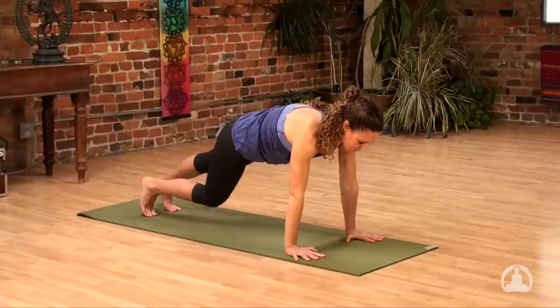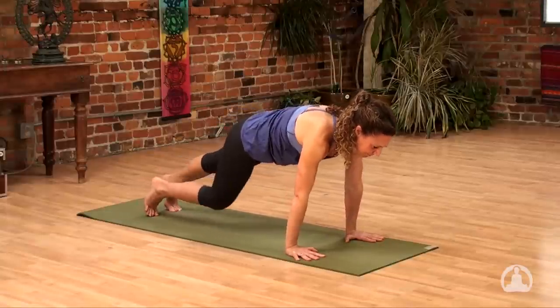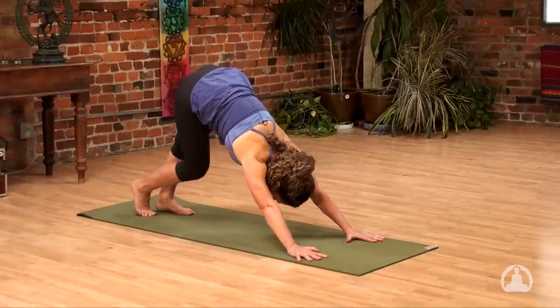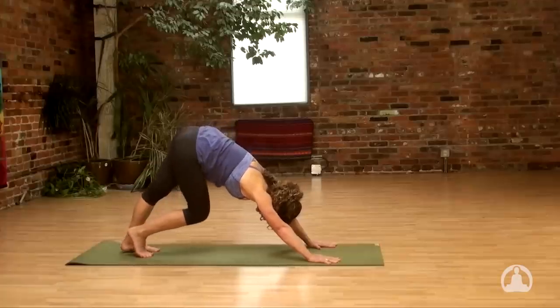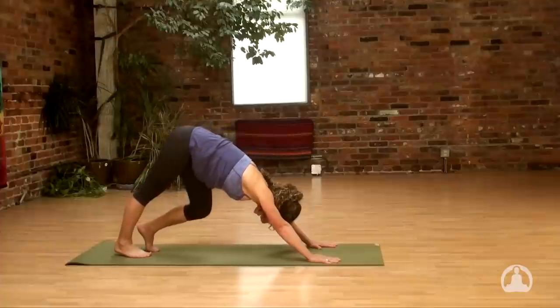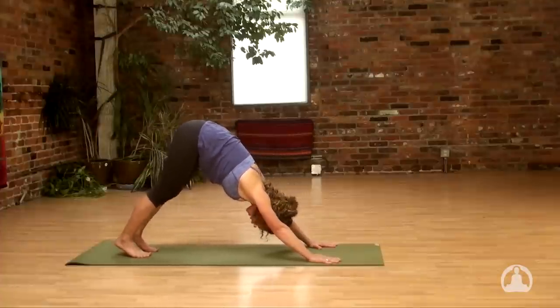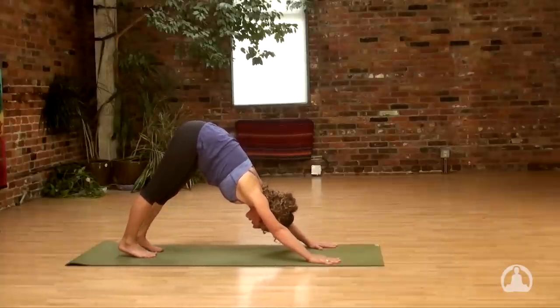Again, as you exhale, you can pedal out your feet, bending one knee at a time, and then extend back into downward facing dog. Continue that motion in the legs, really focusing the release in the hamstrings, lower back, and hips. You can shake your head here a few times, making sure that the full weight of your head is being used to give traction to the spine.